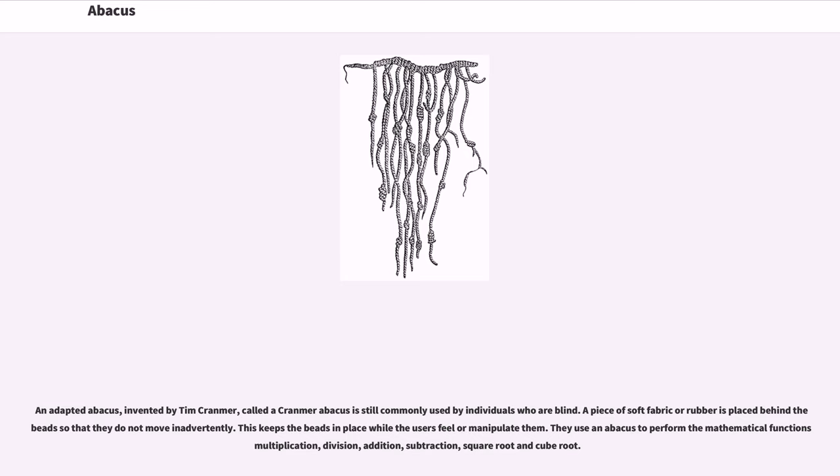An adapted abacus invented by Tim Cranmer, called a Cranmer abacus, is still commonly used by individuals who are blind. A piece of soft fabric or rubber is placed behind the beads so that they do not move inadvertently, keeping the beads in place while the users feel or manipulate them. They use an abacus to perform the mathematical functions of multiplication, division, addition, subtraction, square root and cube root.